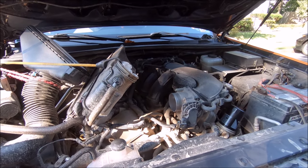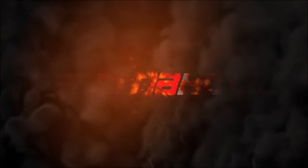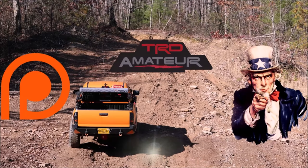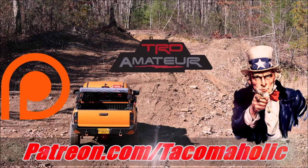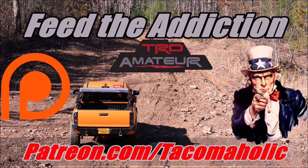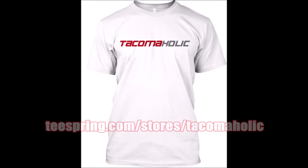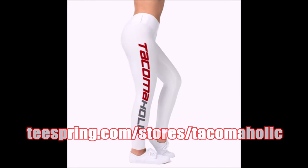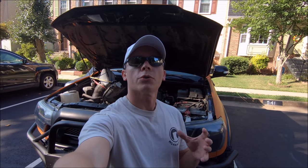Yep, today I'll be cleaning the throttle body. Alright everybody, so today's throttle body video is sort of like two videos in one.